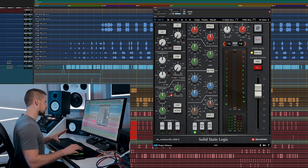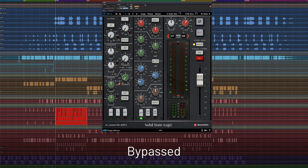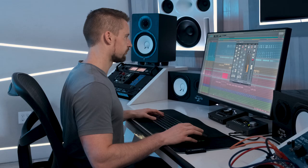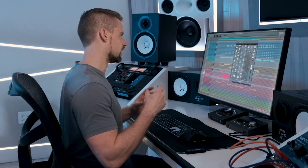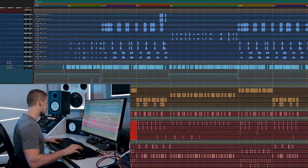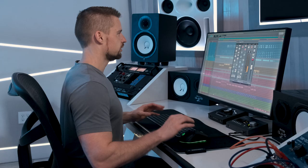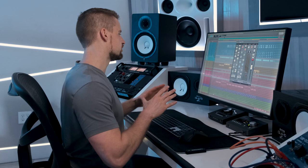On the first rim I'm using some SSL EQ — it was a very thin sounding rim shot, and adding a little low mid really brought it more to the forefront. That body helped it cut through the mix with the dense drums sitting there. On the second rim shot, instead of adding, I'm removing some body — it's subtle but it helps the rim be less prominent, less cluttered with the rest of the drums.